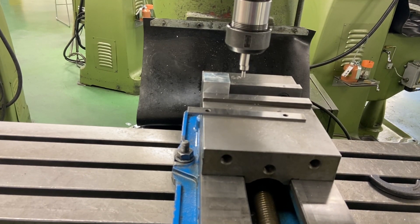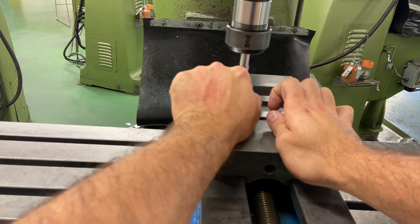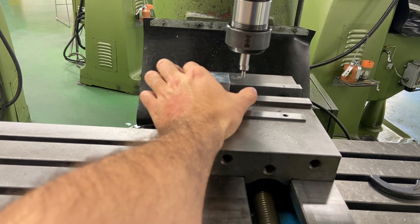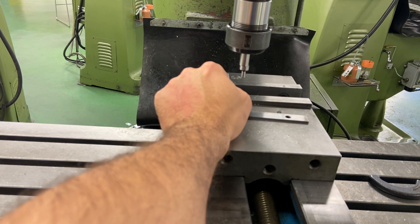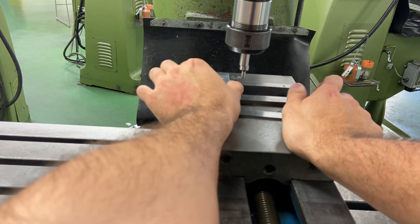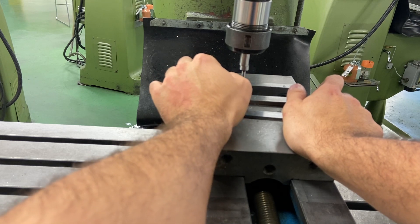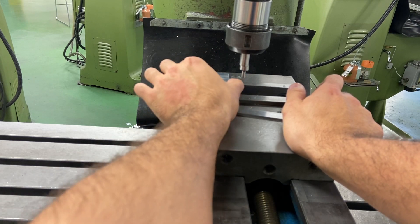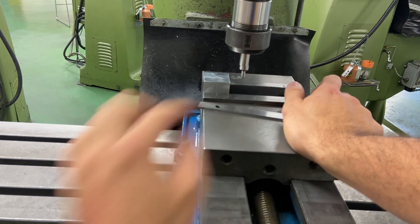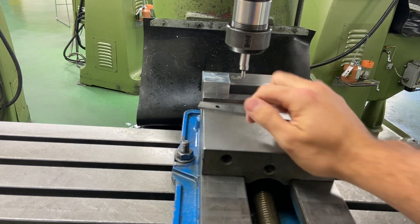There are a few ways I can find center. The first way is I can touch here, zero my DRO, touch the other side, and then come half the distance. If you don't have a DRO, what you might want to do is touch the edge here, measure this, and then move half of the distance. If you do it the second way, you have to accommodate for the thickness of your edge finder. I'll show you how to do it both ways.